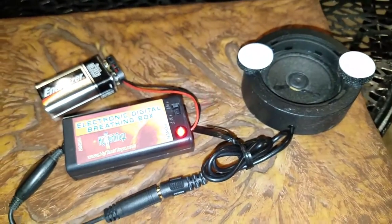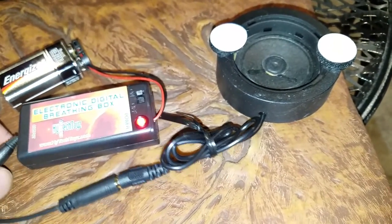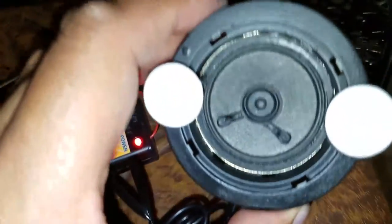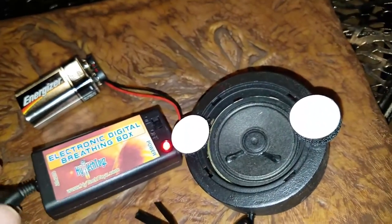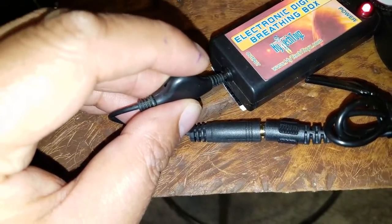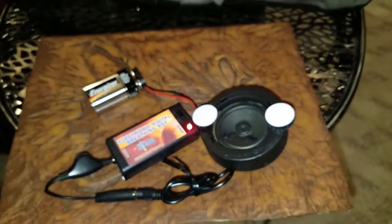Let's turn it on. This is a new recording of Darth Vader's breathing. It's pretty low, but it does have a volume control here. There it is — that's pretty loud.